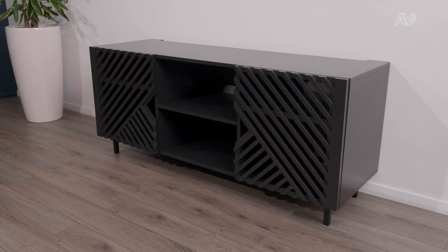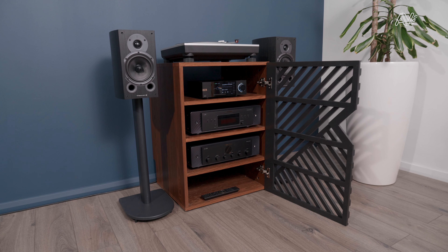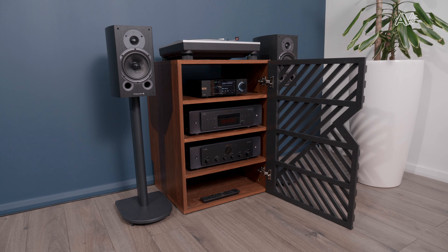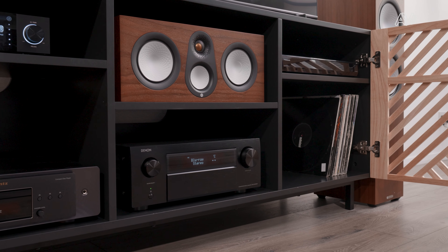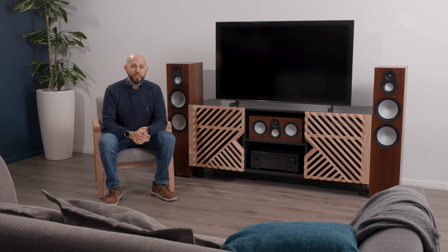So there you have the Avcom range of furniture — as versatile as it is stylish. By mix and matching those doors to the cabinet, you can pick something that perfectly matches the interior of your home. They're really sturdily built and have terrific weight-handling capability, so these will accommodate almost all of the major home entertainment products on the market today. For your next choice of furniture, pick Avcom.